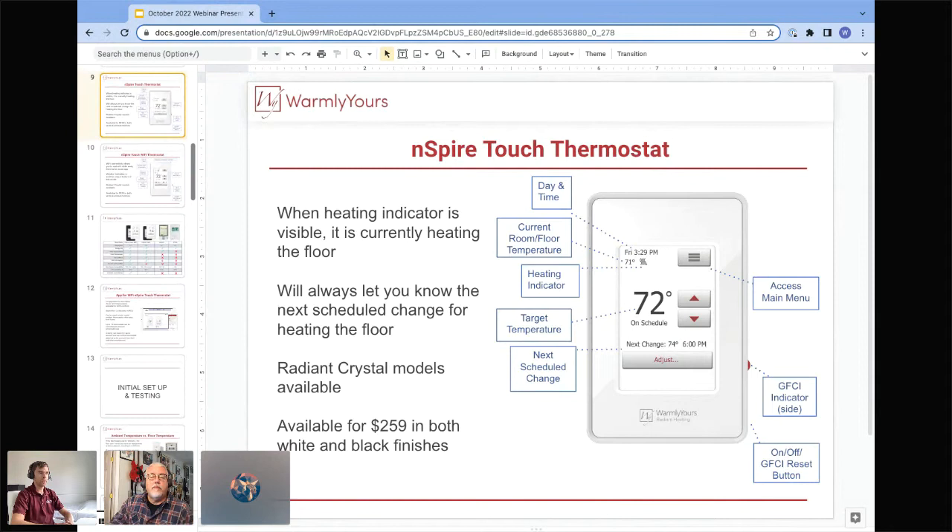The Inspire Touch thermostat is our bestseller. It has one large touchscreen display, making operation extremely easy and intuitive. It has a menu button, and every single button has a name — you know where you are, how to make changes, how to save changes, and how to cancel and exit from the menu. I would say 99% of the time you don't even need an instruction manual, because it's just as easy as using your smartphone.